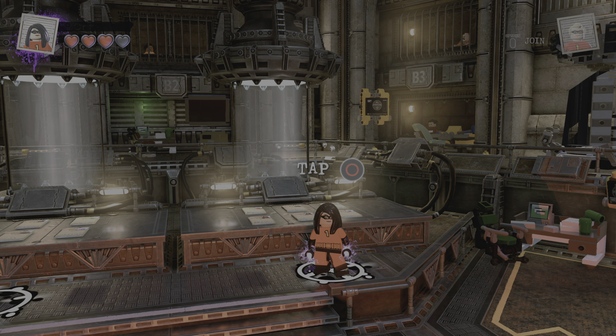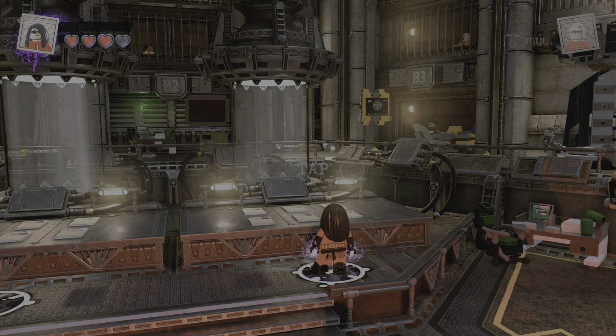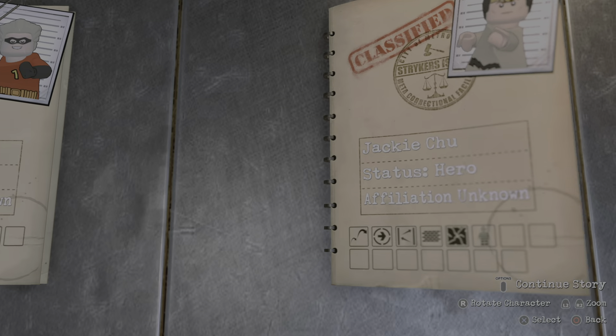Yo, what is up everybody, back again with another LEGO Incredibles custom, and today we'll be making Frozone. So let's get started.